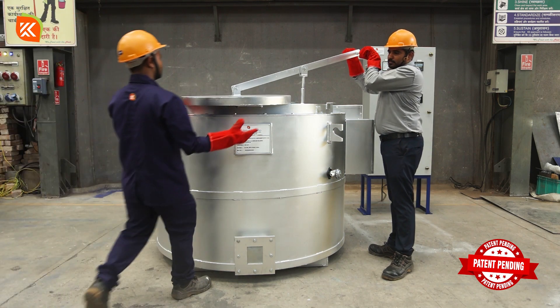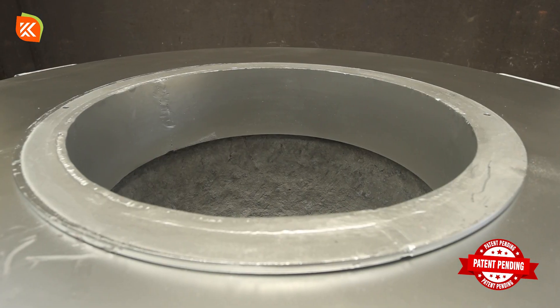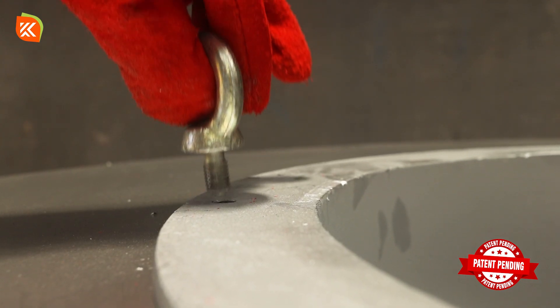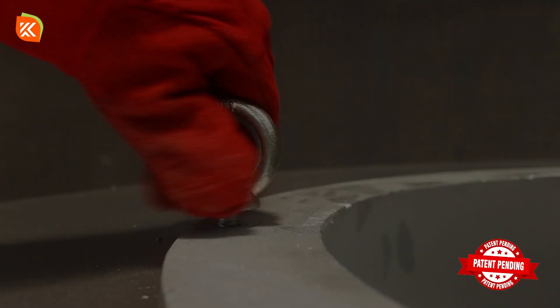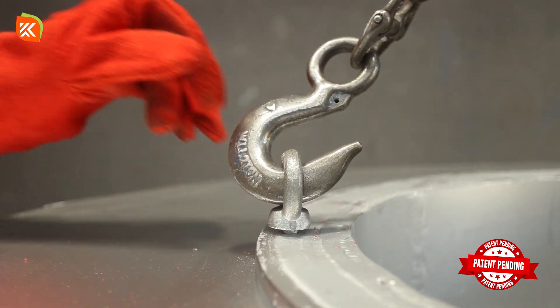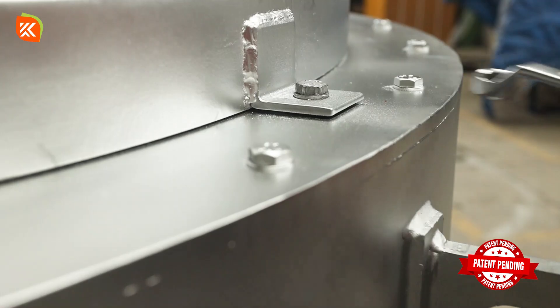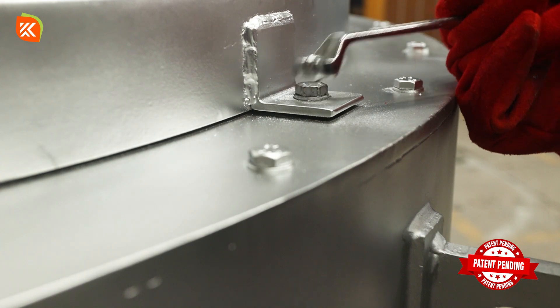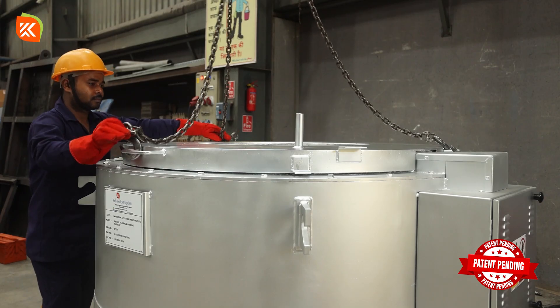Start by removing the door assembly, then the top lid, and finally the terminal box.